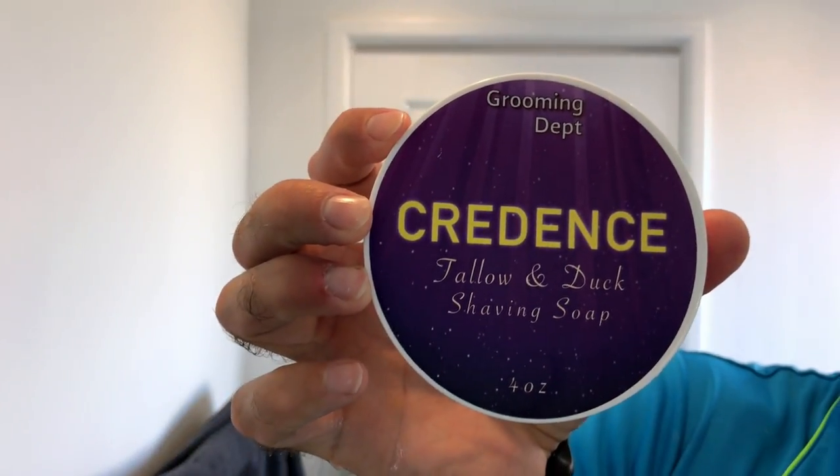So I've got duck fat, beef tallow, goat's milk — I mean, this is full of good stuff. Made in California. The labelling's alright — it's a bit cheap and tacky looking for my sort of thing, it's a bit off-centre as well, which drives me nuts. Four ounces. From what I read and what I've seen on this, it's quite an expensive soap for what you get. They're quite new on the market, but it's exceptionally good soap. For me to use a Wunderbar with a brush that I've never used, which doesn't make a great lather, it shows you how good that soap is.